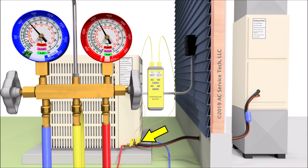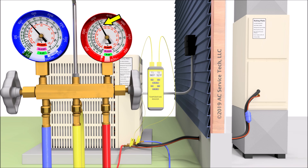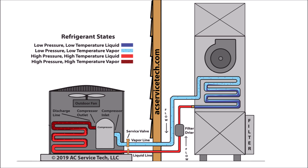If we measure the temperature on the large vapor line within three inches of the vapor port — the low pressure port — we can read the total superheat of the system. Say we read 52 degrees on the large vapor line with a saturated temperature of 40 degrees: 52 minus 40 gives us 12 degrees of total superheat. On the high side, if we read 90 degrees on the small liquid line within three inches of the liquid port, we take the 100 degree saturated temperature minus 90 degrees to get 10 degrees of subcooling. Subcooling is the temperature decrease of liquid refrigerant after it leaves the saturated state, and total superheat is the temperature increase of vapor refrigerant after the saturated state in the evaporator coil.